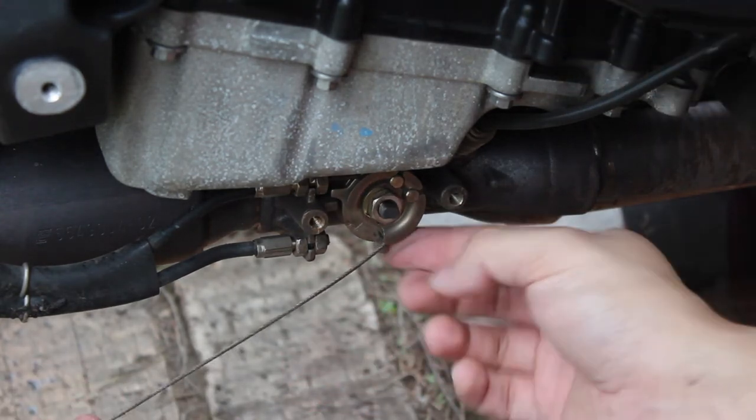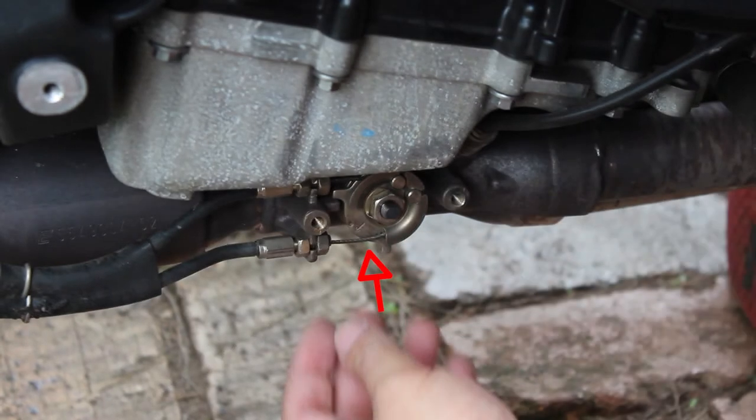My bottom wire has actually frayed. As you can see with the arrow, it's supposed to move back and forth as the servo motor switches, but nothing's actually moving. At this point I'll just continue to lube my valve anyway.